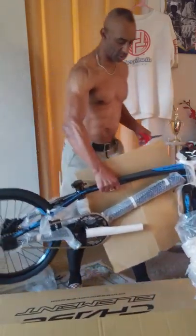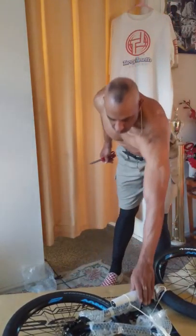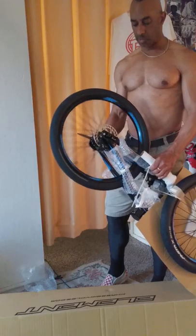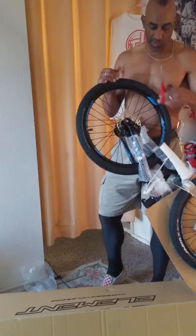First crash! But yeah, we'll get it going. What's kind of cool is that the stock bike comes with a disc brake. Yeah, not bad — first BMX bike I've ever had with a disc brake. Starting with something new.